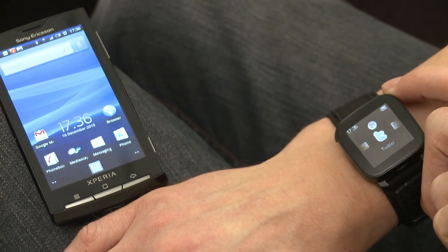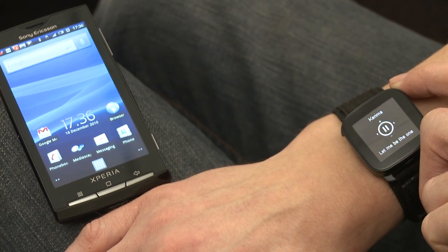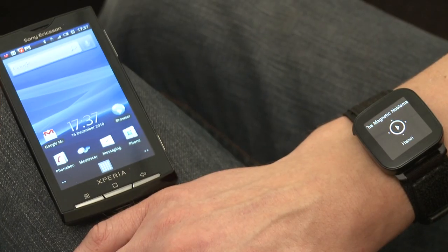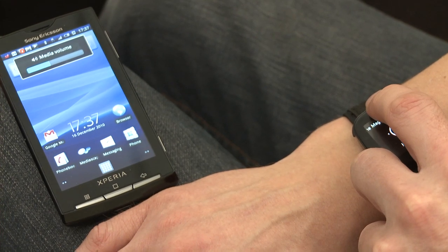One additional nice feature of the Sony Ericsson Live View is it can act as a remote control for your media player on your Android phone. If you just hold down one of the buttons for a little while, it should start playing immediately directly from the phone. On the screen of the Live View, the media player comes up, starts the track playing, and you've got the usual skip and volume controls by touching the black border of the Live View.